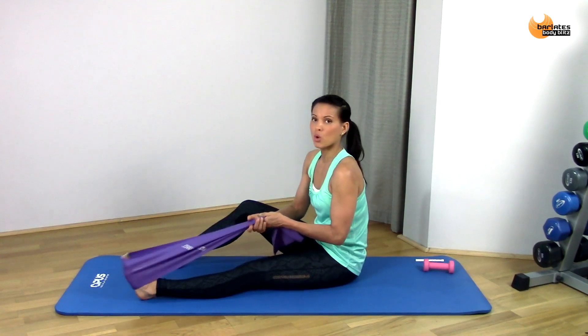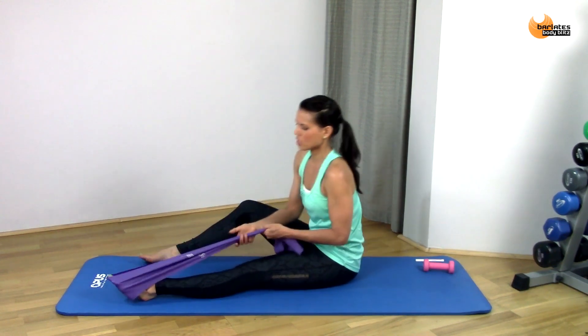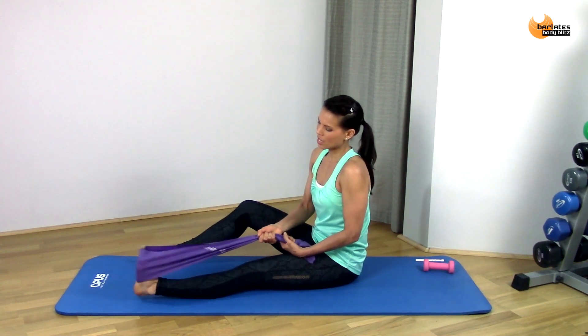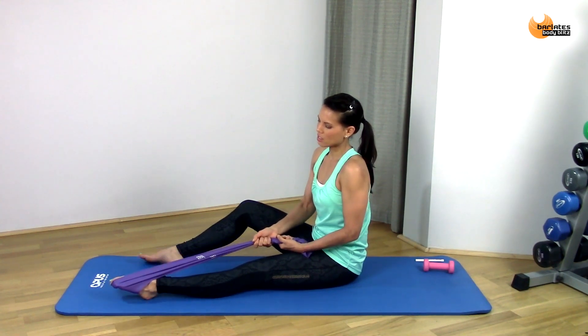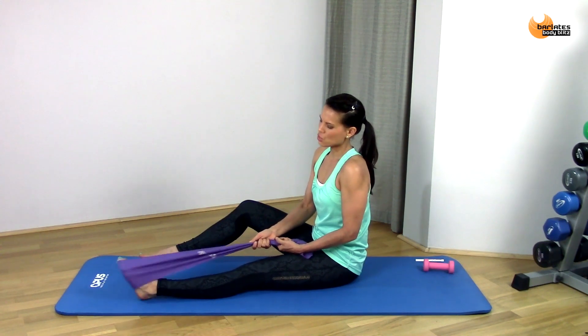Now straighten your leg and we're going to point — make sure you've got your band in a position that you can comfortably point without cramping your toes too much. Point and up, point and up, all the way — really trying to get that point as low as you can towards the mat, stretching out the top of that foot.